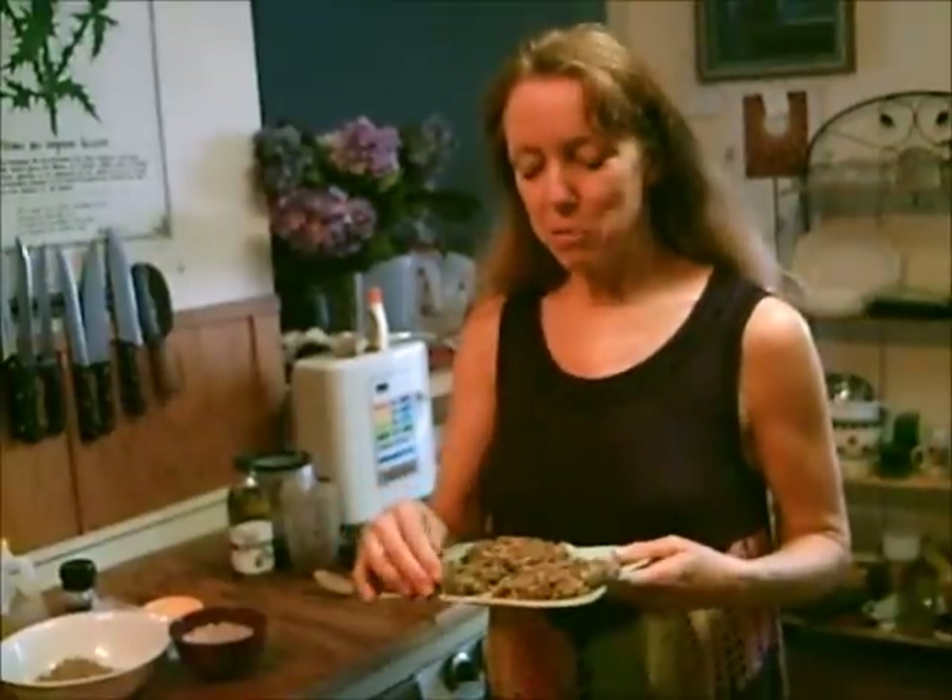Hi, this is Dorothy from TaiChiBozeman.com and FaveDiets.com. I made some raw German chocolate cakes in the last video, so look at that video.